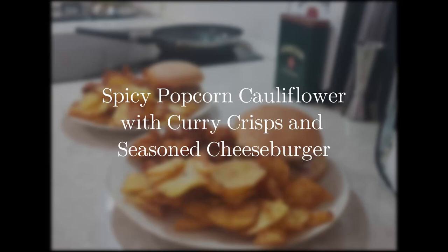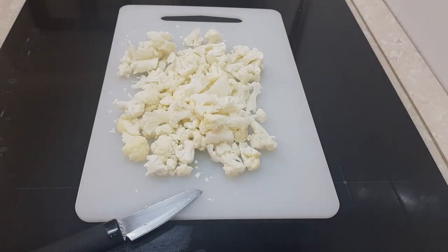Welcome to Infracted, where this week we're making a spicy popcorn cauliflower that's also going to have a juicy cheeseburger on the side with some curry crisps.